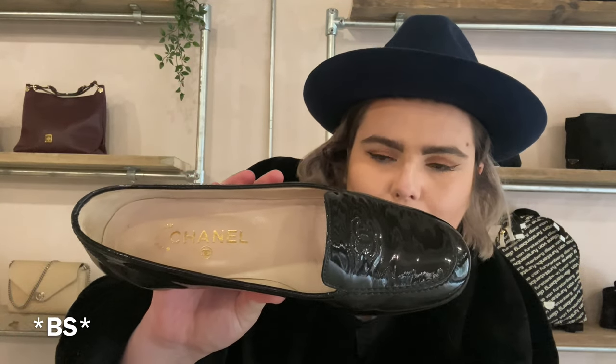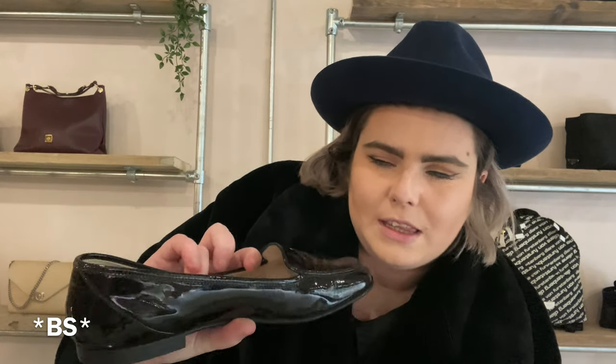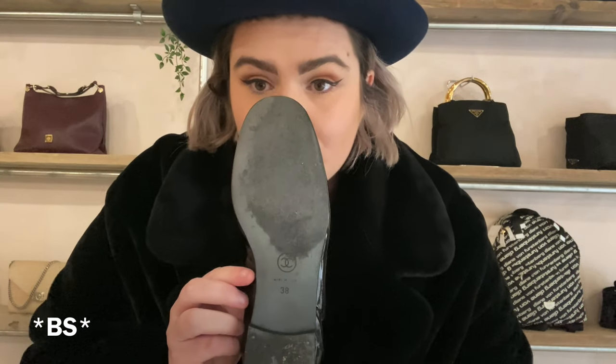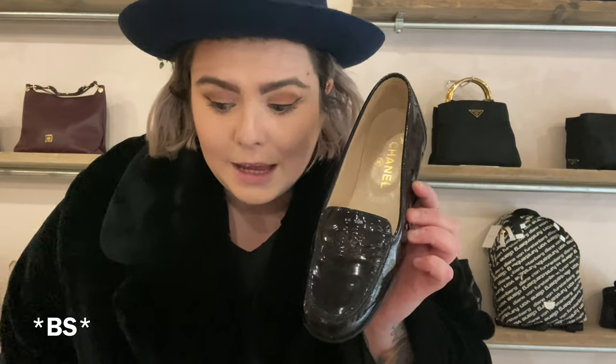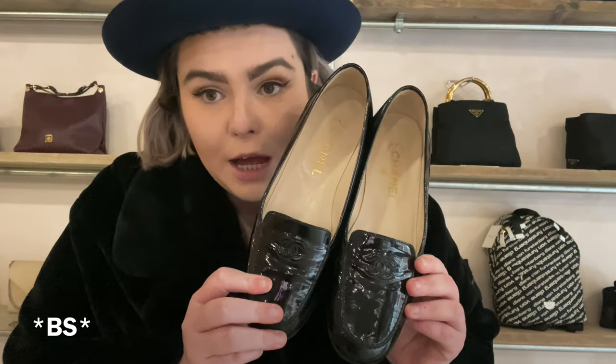You've got the nude lining with the gold classic logo inside. There's barely any room inside because obviously these can be worn without socks. You've got the CC on the sole with the size. These are a size five but I'd say they fit big — I could get them on and I'm a six. They are obviously narrow, and obviously the patent leather is in black.